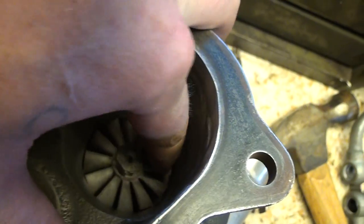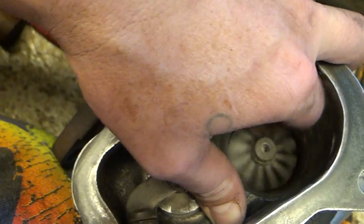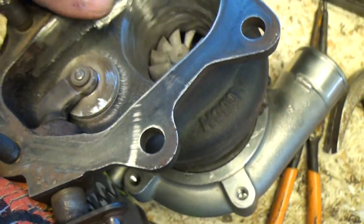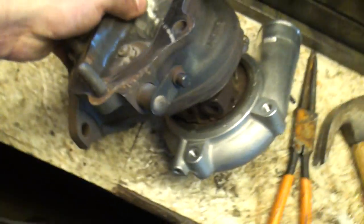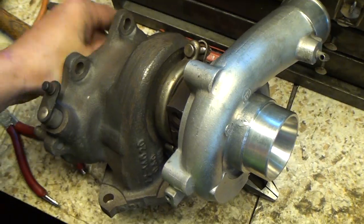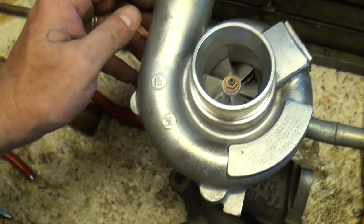So the whole purpose is to really open this up and allow it to be more efficient for exhaust gas to escape a little bit more efficiently, thereby having a more efficient turbo without actually doing much of anything. This will be completely bolt-on for any Subaru Legacy owners and Subaru WRX owners.